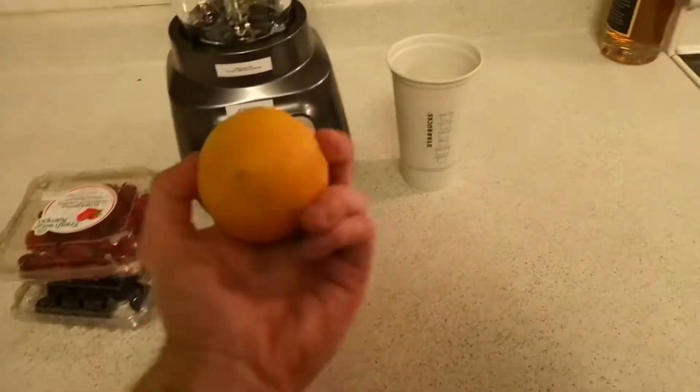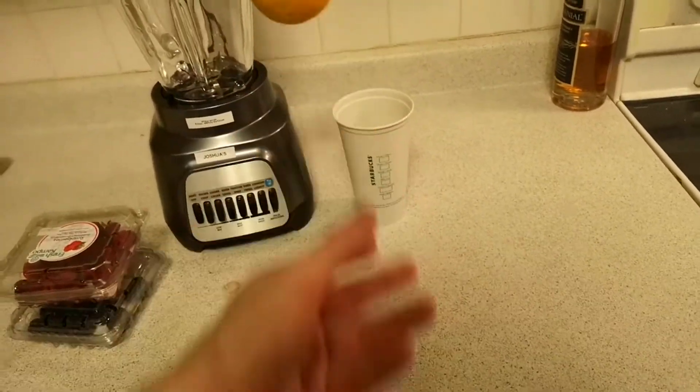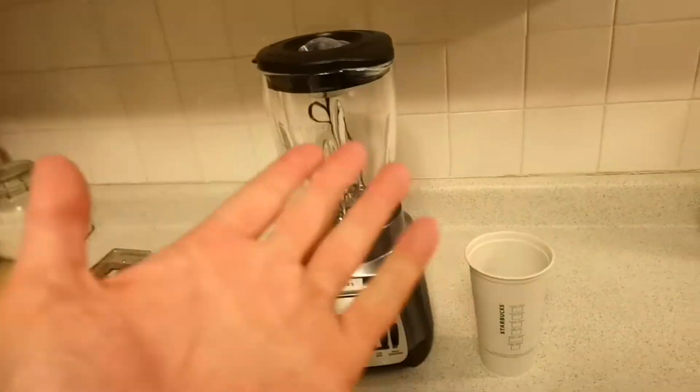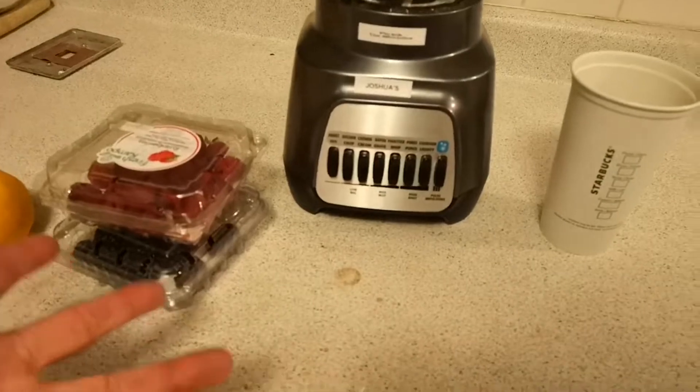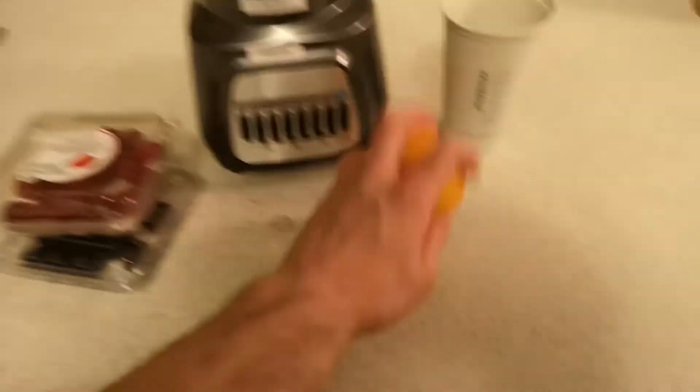Yes, that's right. And featuring that orange from last episode. We are going to make a smoothie — not any smoothie, mind you. A fruit smoothie, featuring Mr. Orange.